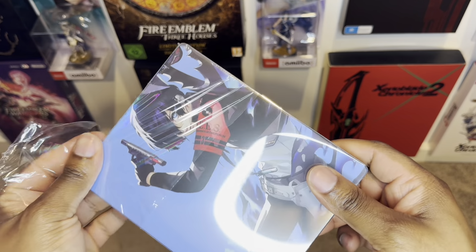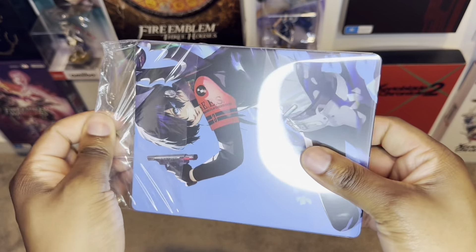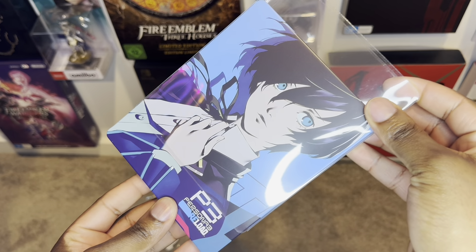Oh man, this looks so sick. Let's get rid of this seal over here. Easy. And of course, this also comes with a plastic sleeve here so you'll be able to protect your loot. Let's get rid of that.